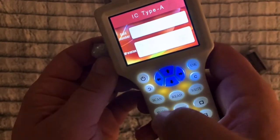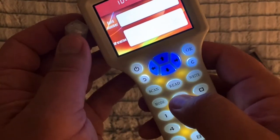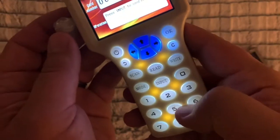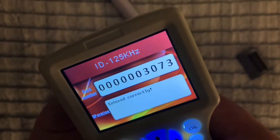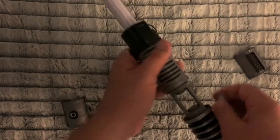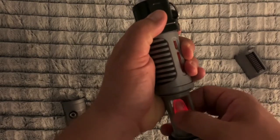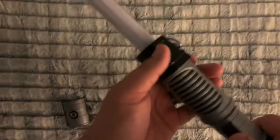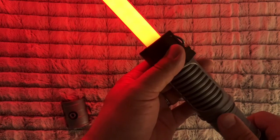We'll do red next. Going ahead and entering the card number — card number 3073 for red. We input and enter the card number 3073. Success! Let's put this in the saber — you can see red, shows up nice with that clear crystal. Red with a different sound for that.